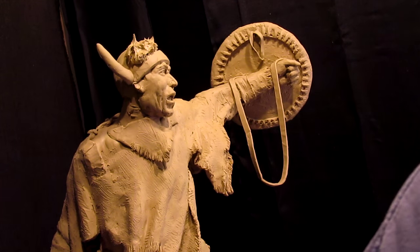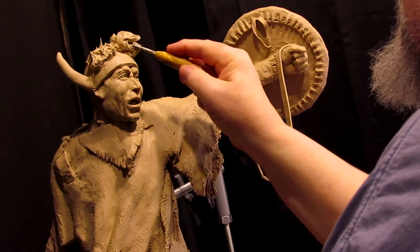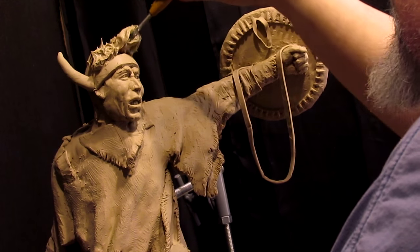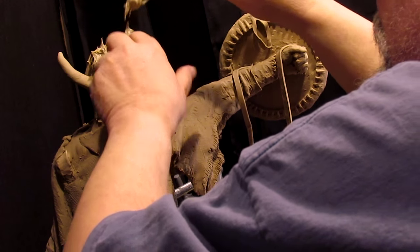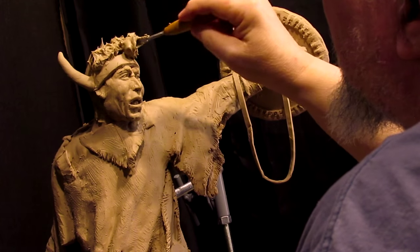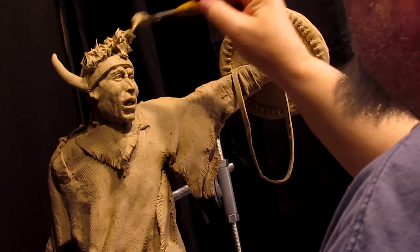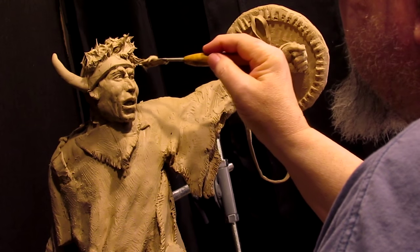I'll have to take it down a little bit once I get ready to take it to a foundry. But this is generally what the long cap of the buffalo hair would be like.